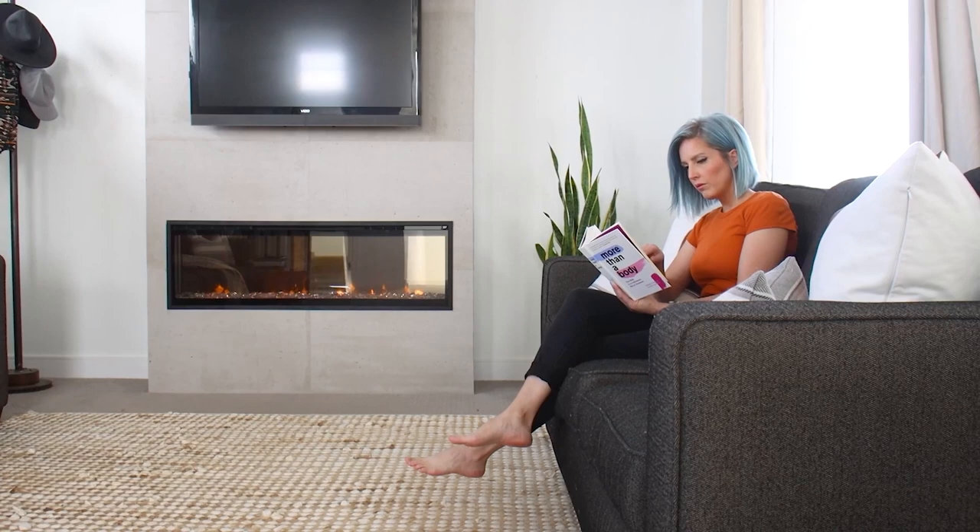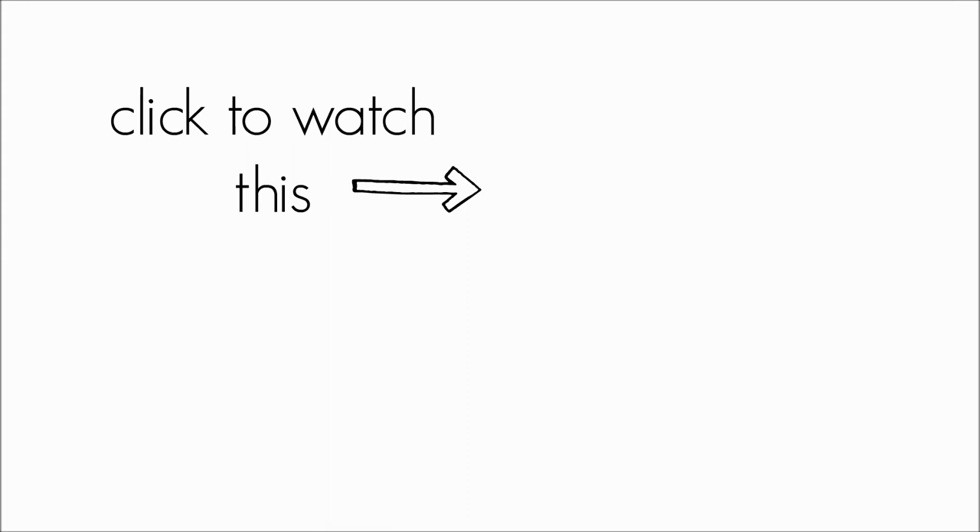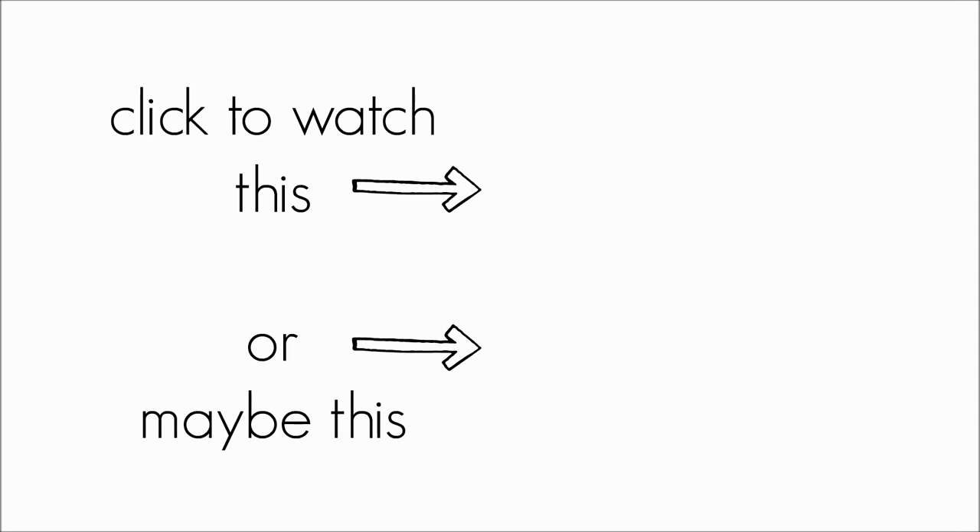If you want to see how we installed our massive two-story fireplace while we were building our house, check out that video. And if you want to get caught up on our whole house building series, Building Modern on a Budget, check out that playlist. Remember to check the description box for a direct link to the building plans. We recently moved into our DIY modern house and we have lots of fun projects in store, so make sure you're subscribed. And as always, thanks for watching.